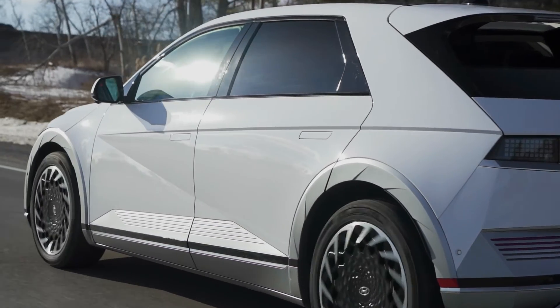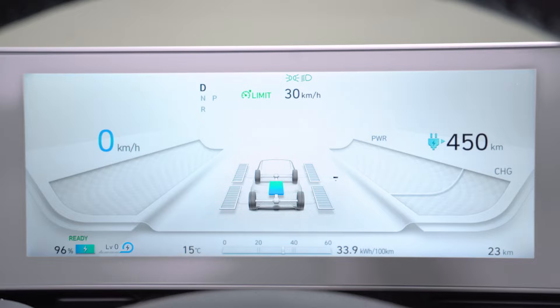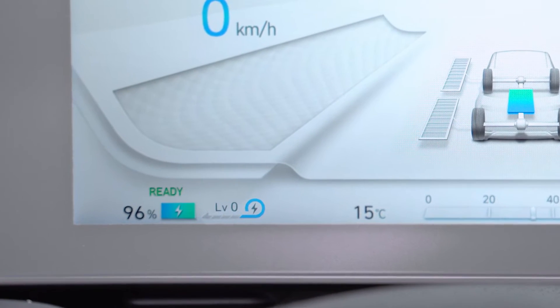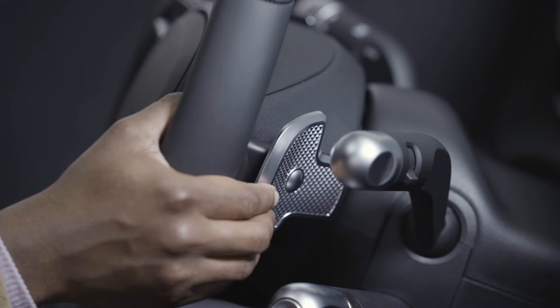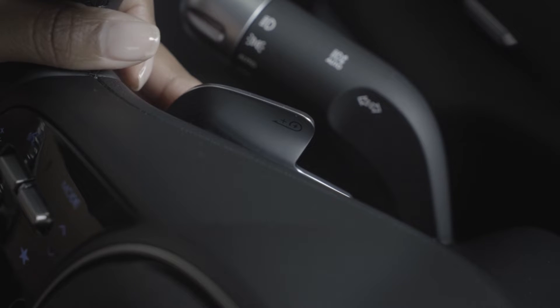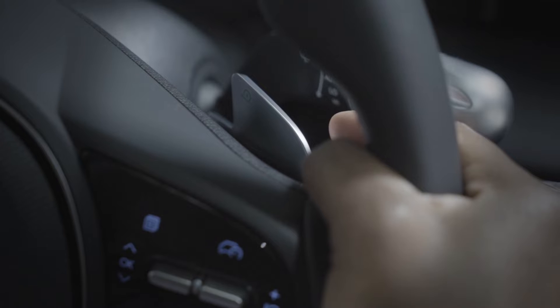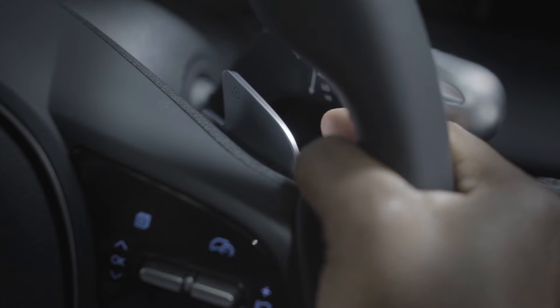Regenerative braking can be subtle or quite prominent depending on your preference. Here's how to adjust it. There are four basic levels ranging from 0 to 3, plus a couple of other modes which we'll discuss shortly. The regen mode can be adjusted using the left and right side paddle shifters. The left-hand paddle increases regenerative braking levels creating stronger deceleration, while the right-hand paddle decreases the regen level and creates gentler deceleration.